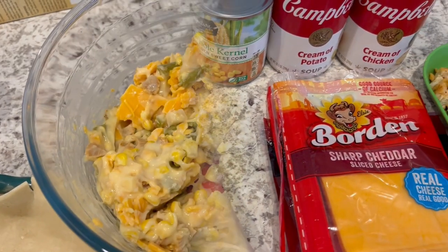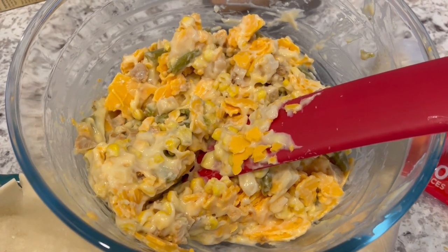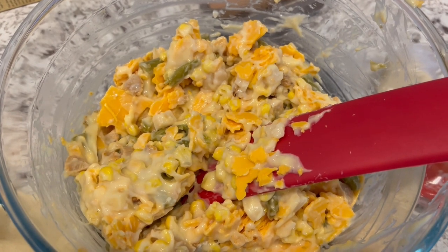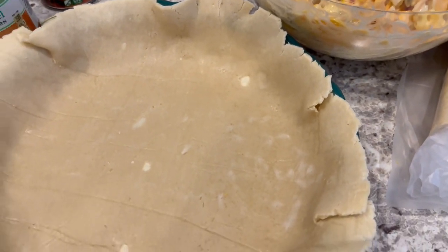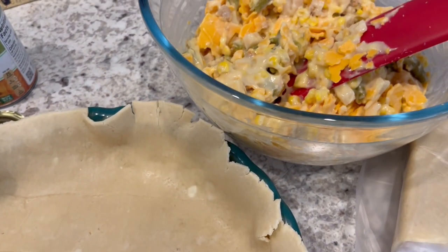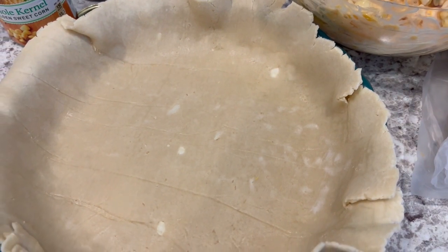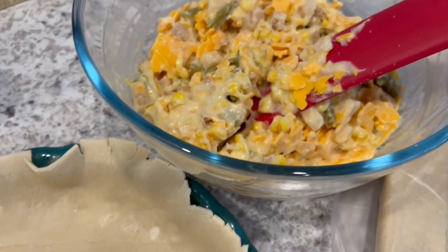Here is the filling all mixed up. I just took the cheese slices and broke them apart and added them to the mixture. I wanted to show what the crust looks like once I use a rolling pin on it. This is the bottom crust — I'll add my filling, then top it with the top crust, put some slits in it, and let it bake for about an hour at 350 degrees.